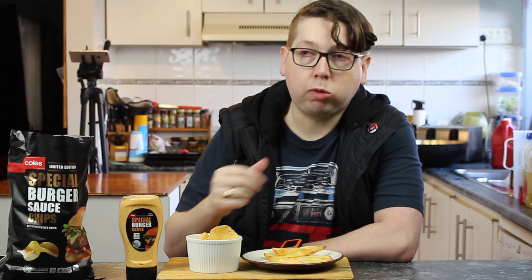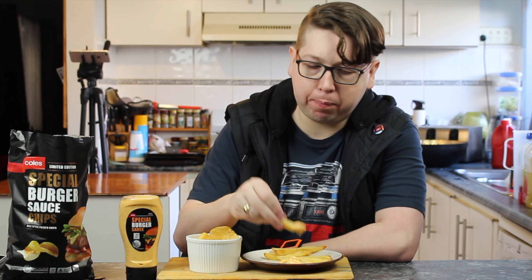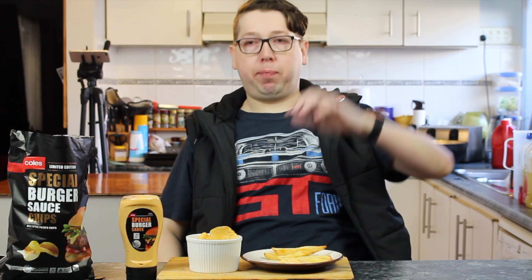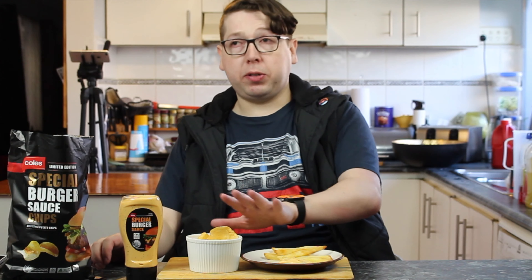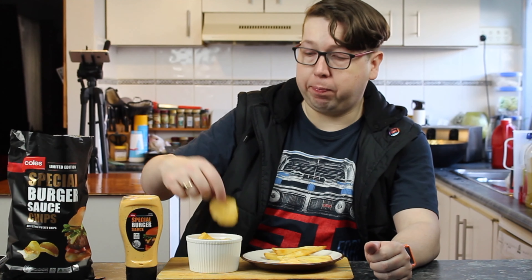Dip it in the sauce. Mmm — it's got that pickle-y taste. Oh yeah, I like that. Just bringing back memories. Yes, I like that. That's nice. I love it. Alright, now we know what it's supposed to taste like. Let's go into the potato chip — the crisp thin sliced — and see if these taste like it.